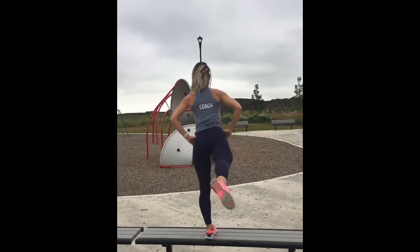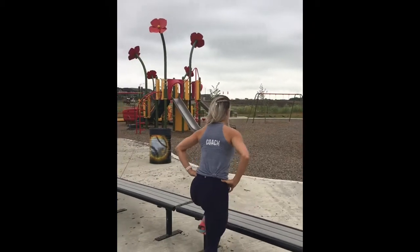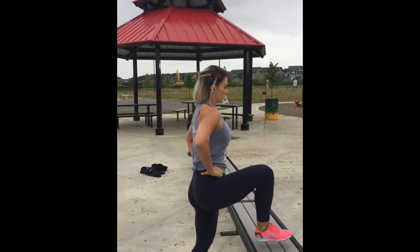Really watch your balance on these. Take your time, engage your muscles and squeeze. I did 10 reps each side and you can do anywhere from two to four sets, however much time you have with your kids.